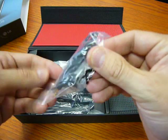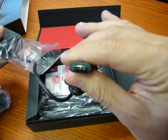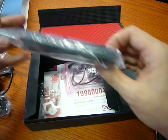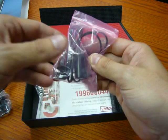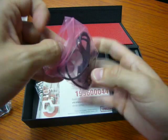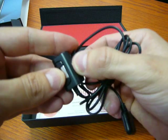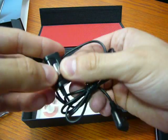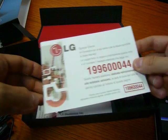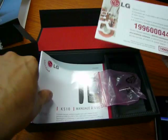Inside the box we have earphones, a travel charger with the latest LG adapter, a cable to connect with the PC, the adapter from the phone to the earphones — I think there is a 3.5mm jack — with volume control and a button to start and stop the conversation. We also have some papers — warranty, etc.